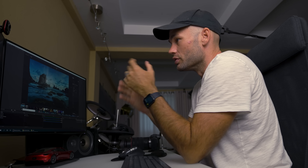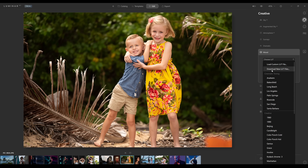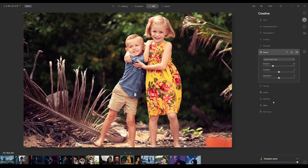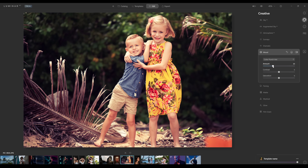The next panel is the mood panel, where you can upload your own LUTs or use the built-in ones. Moving between each one gives the images a very specific look. I'm going to click on color punch hot — maybe I want a little bit less of this effect, so I can turn this slider down. You can also add contrast and saturation to this effect as well.